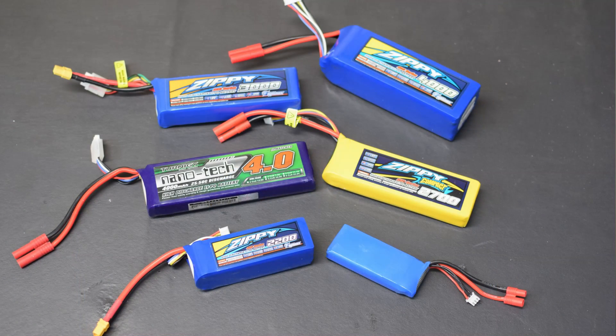LiPo batteries for model airplanes and cars were one of the technologies that led to the explosion in popularity of electric models. High power output and reasonable cost make LiPo's king of the hill when it comes to powering RC models. LiPo's aren't without their downside, however — you've got to give LiPo some respect and operate them within their limits or risk explosive venting and fire.